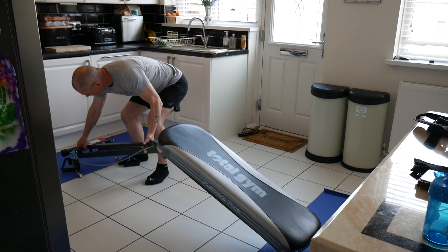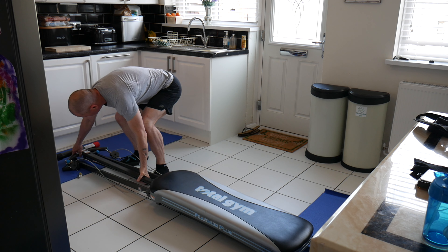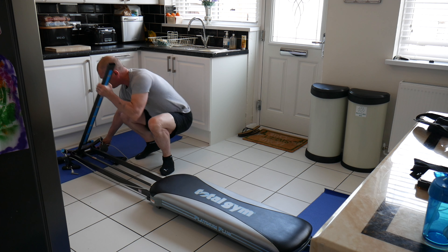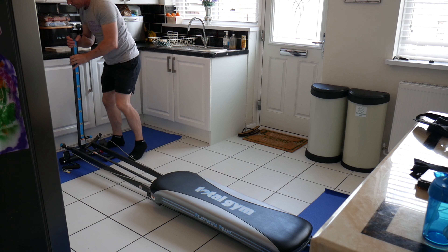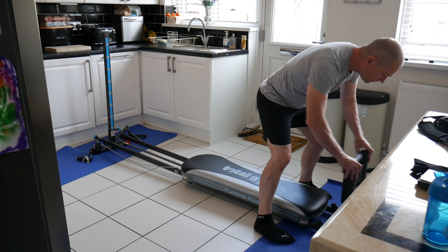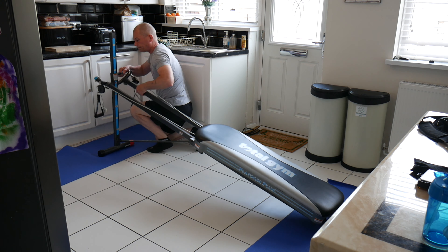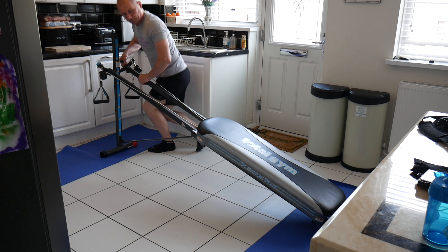I haven't got a permanent space for it unfortunately, but it's not that much of a bugbear to move it back and forth. It also comes with a foot plate so you can do your squats, and here I'm just adjusting the height to make it a little bit harder for my first exercise.